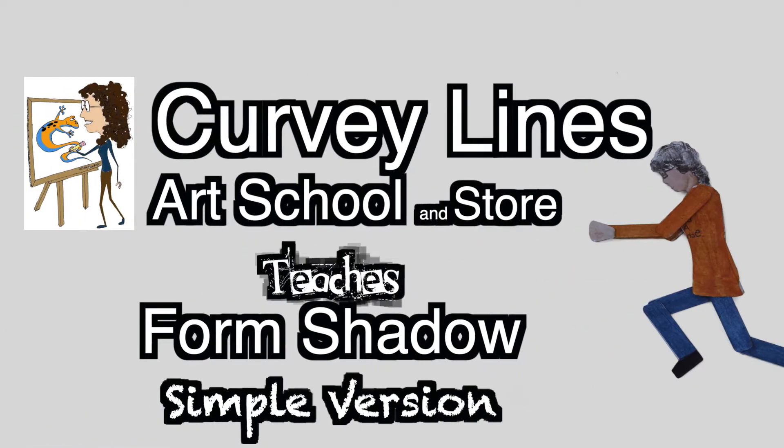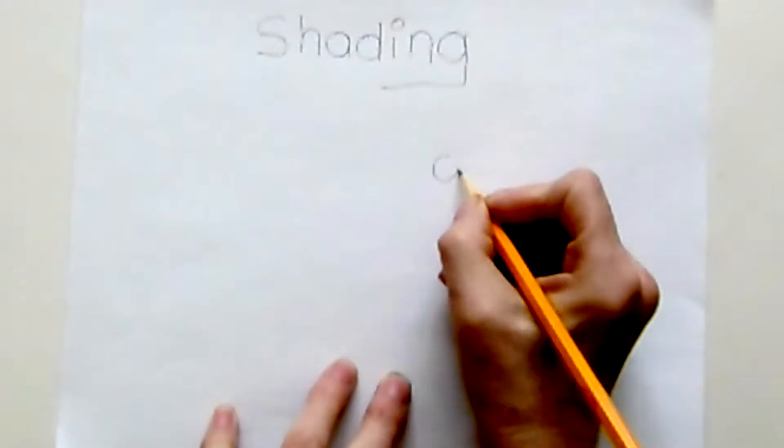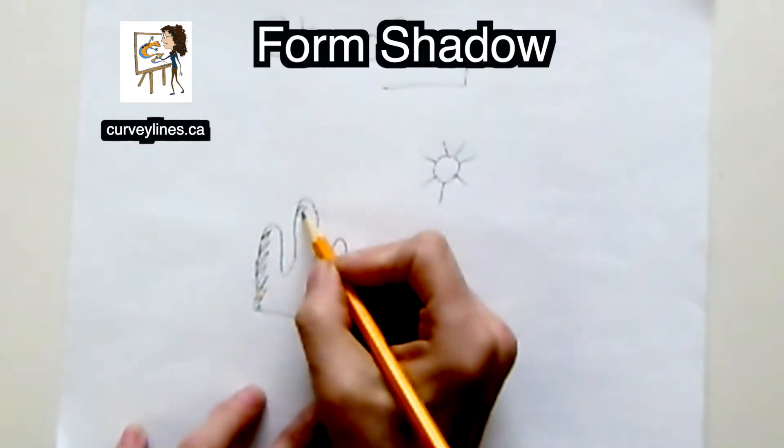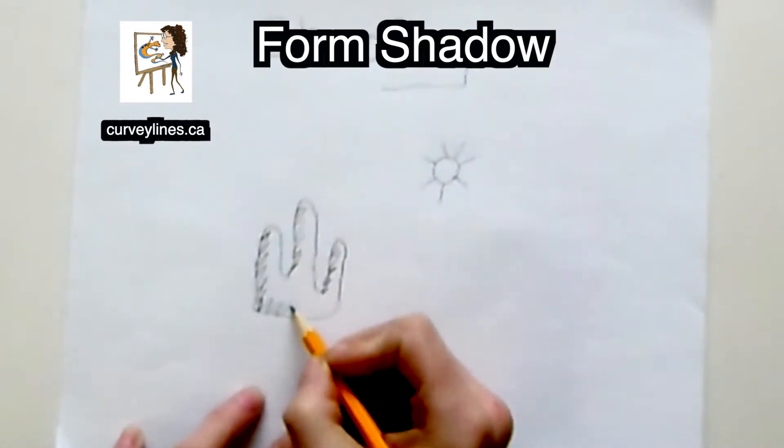Curvy Lines Art School and Store teaches form and shadow in a simple way. If the sun is on the right, then the shading is on the bottom and the left of every single bump.